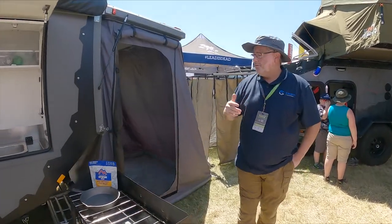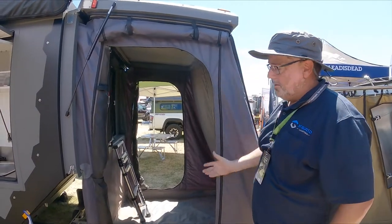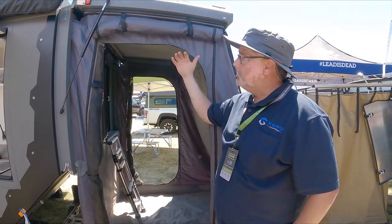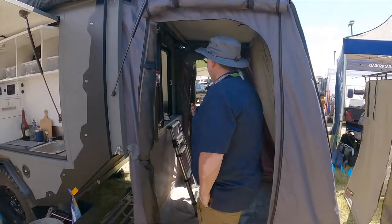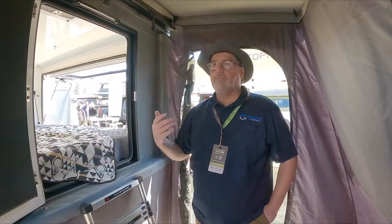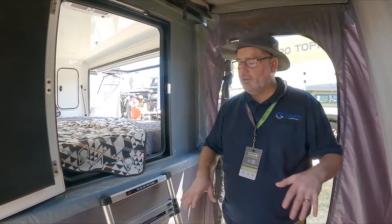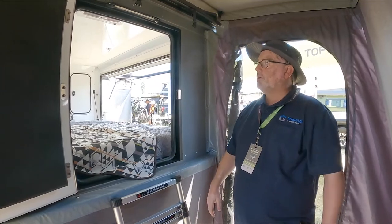Off the rear we have a changing room — a drop-down changing pod. The pod is attached; the entire change room sits up underneath it so if you don't want to open it you don't have to, but you can drop it down and have a privacy enclosure. Plenty of room in here. People have used this for a small dining area in bad weather, also as a dog bed or area for pets, or just a changing room. Put shelves down, set your clothes, dump your shoes, get all your dirty clothes, and then crawl into the bedroom ready to go.